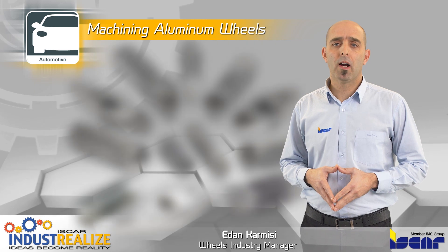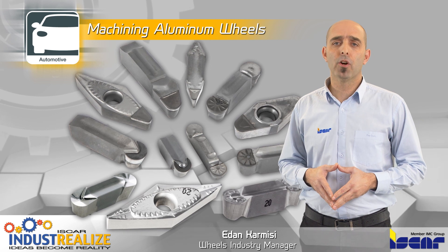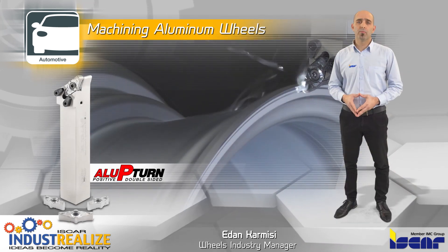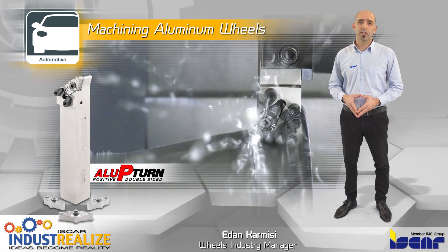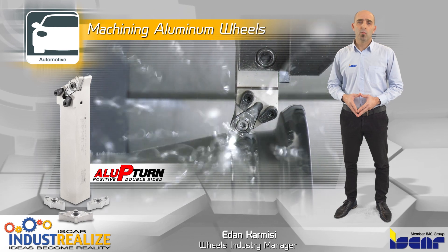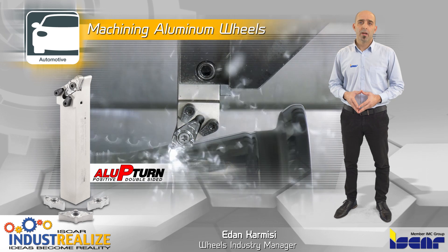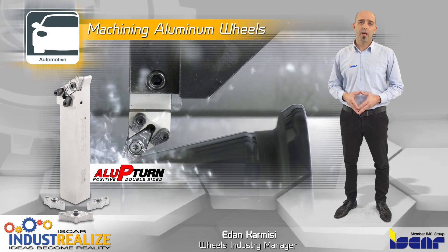Aluminum wheels are machined with carbide, uncoated and PCD inserts for roughing and finishing operations. ISCAR has developed complete solutions for machining aluminum wheels to increase productivity and profitability with standard carbide, uncoated and PCD inserts, featuring chip formats and polished edges for optimized chip formation and longer edge life.